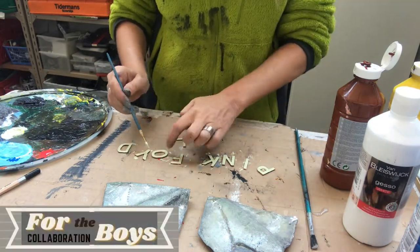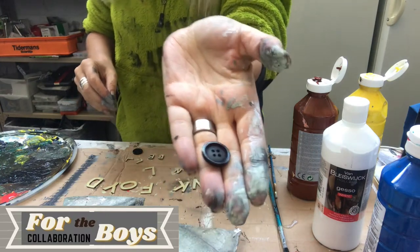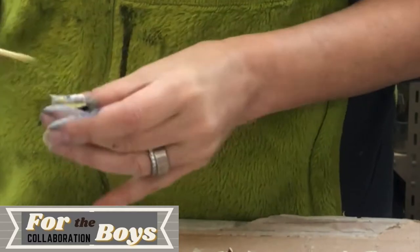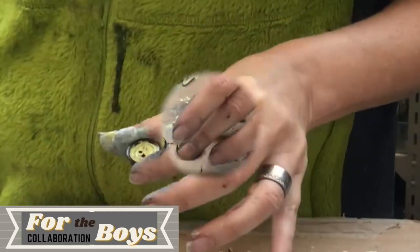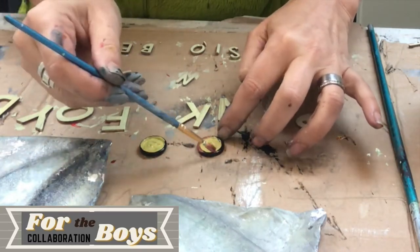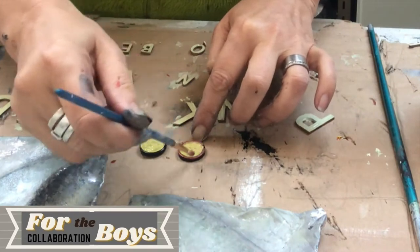I have painted the letters and now onto the eyes of these heads. I'm taking just a button — two actually — and I'm painting them red and yellow, just as my inspiration piece.